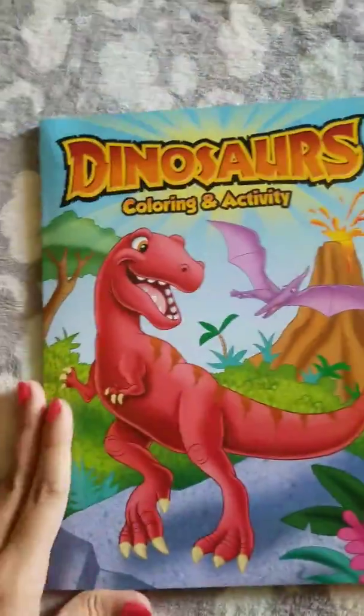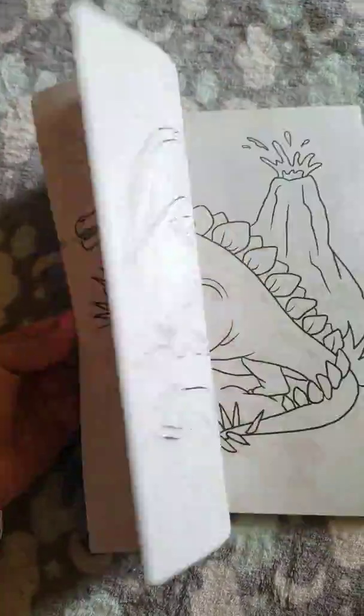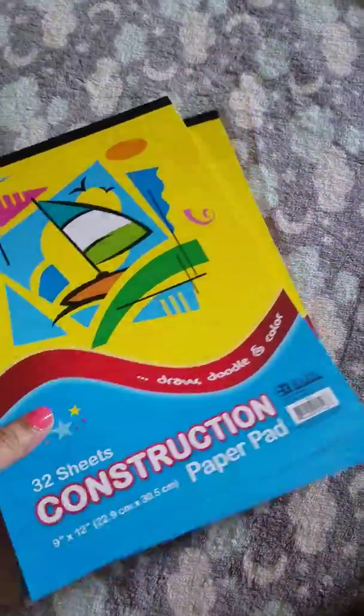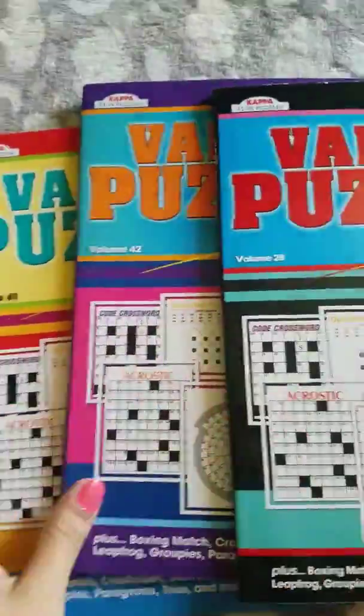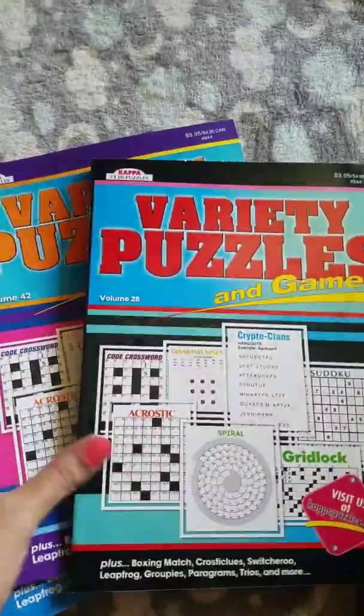Then I have a dinosaur coloring book. We also have a couple of construction paper pads — 32-sheet count — for my son. And then we have a variety of puzzles for myself; I just got three different kinds.